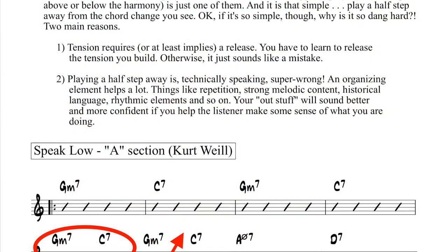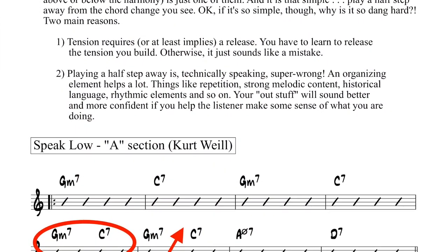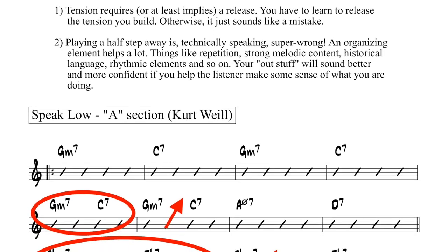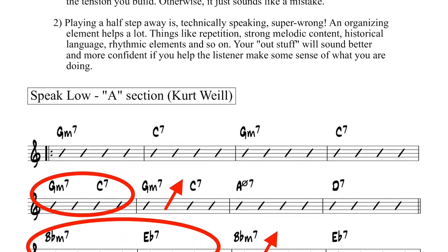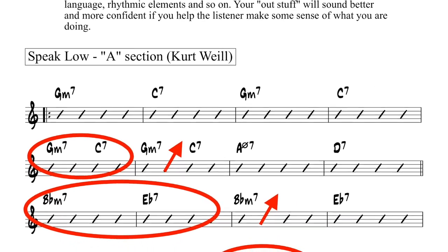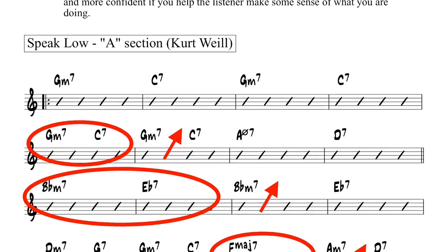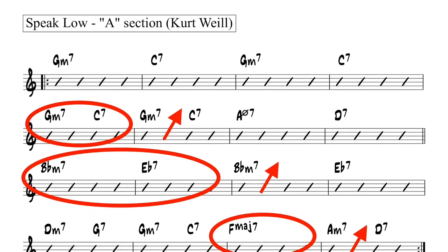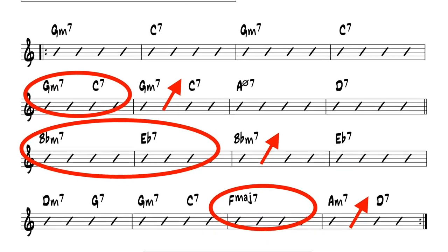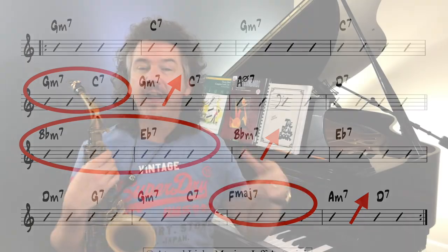So you can go back and check that out. On this PDF, which I'd be happy to send you, I circled a couple of chord changes — the fifth measure, the first measure on the second line, two measures on the third line, and one measure on the fourth line. The idea is I'm going to play something in those spots, and then where you see the arrow, I'm going to try to play that idea up a half step: playing something, remembering it, and then transposing it up a half step.